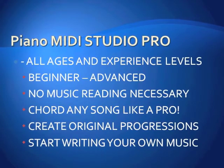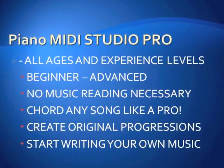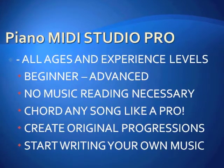It doesn't matter what your age or experience level is, whether or not you're a beginner or advanced. You don't even have to know how to read music. Create original chord progressions and start writing your own music.